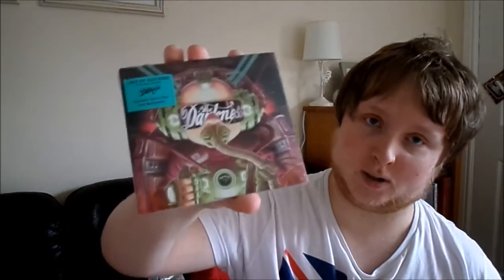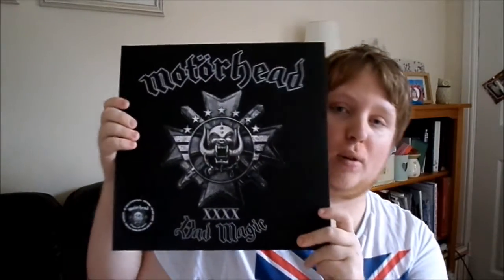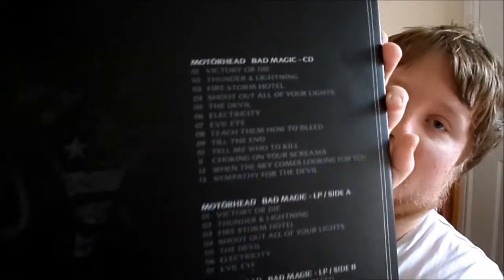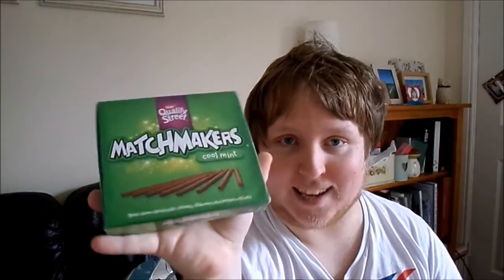Or I could open The Darkness — possibly, this is a new album. This came out in June, on the 1st of June to be precise. Or I could open this — this is Motörhead Bad Magic, it's a special edition with album and CD. Or I could open some minty matchmakers.